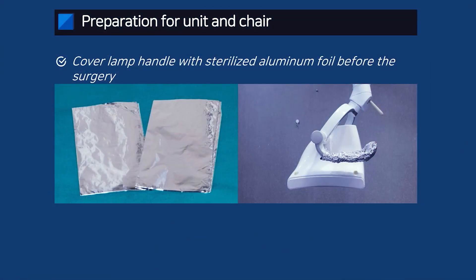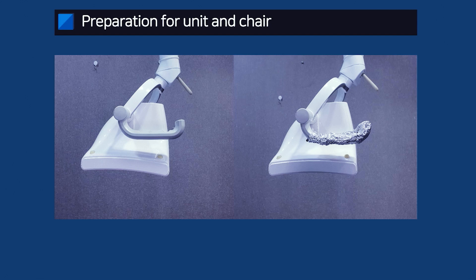In the surgical set, you need to include five sets of sterilized aluminum foil and use that foil to cover areas where you can touch during surgery — for instance, the light handle or handle of the shadowless surgical light, the handle of the surgical cart, and the surgical table. You adjust the light most frequently, so the handle of the light needs to be covered on both sides so that both surgeon and assistant can manipulate the handle.